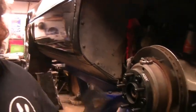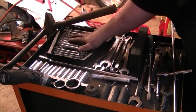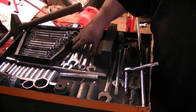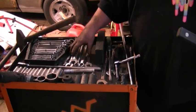First off, I'll show you guys the basic tools that we're going to use. If you don't have a lot of this stuff, it's okay. Gear wrenches just make things a little bit easier. But a basic metric wrench set — 8mm, 10mm, 13mm, 14mm, 15mm, 17mm, 19mm.